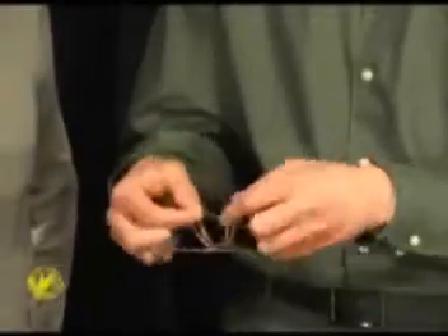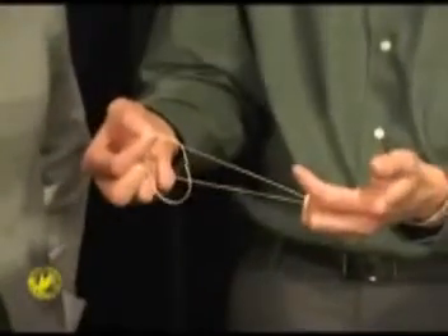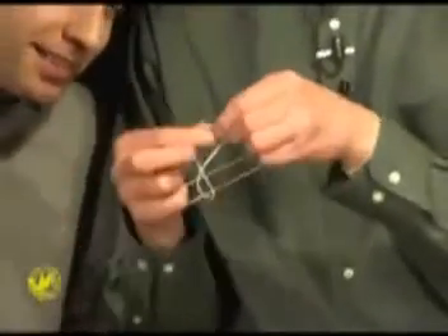What I'm going to try to do is cause one rubber band to link on to the other. All I'm going to do is place the other one on top of it like so, give it a little pluck, and by doing so it actually links right on.